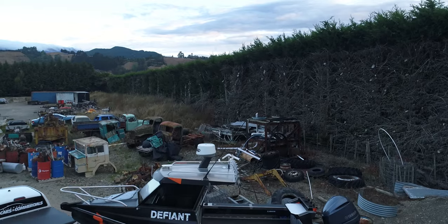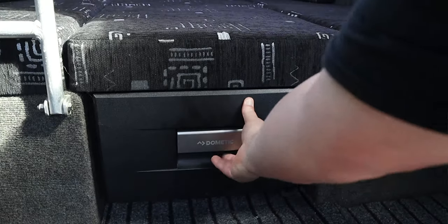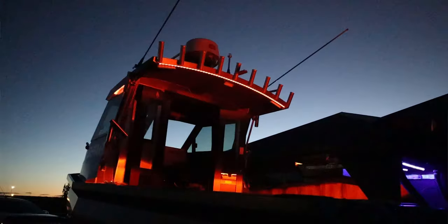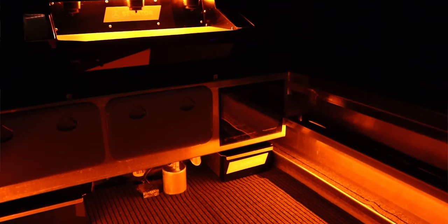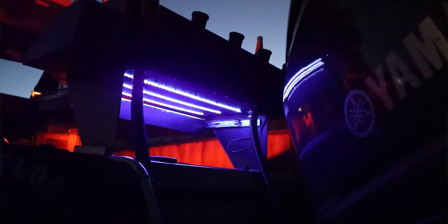That's pretty much Defiant's makeover. We've got the battleship wrap on the boat and bait board, all new covered swabs at the front, the 30-litre fridge, two new NSS Evos, the new Fusion stereo, all new multi-coloured LEDs around the top, orange LEDs through the bait board and deck lights, and the UV lights on the bait board.